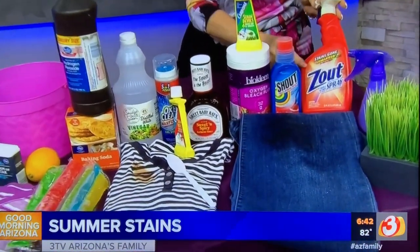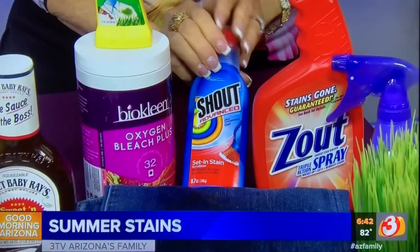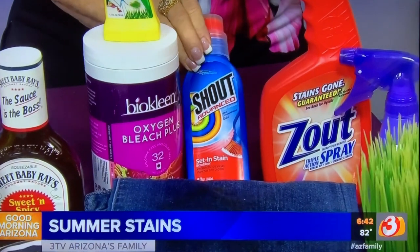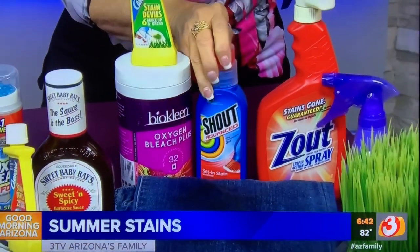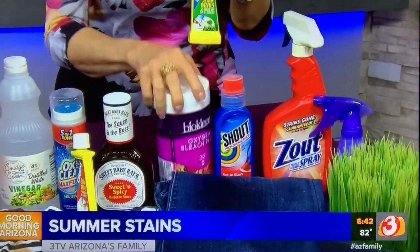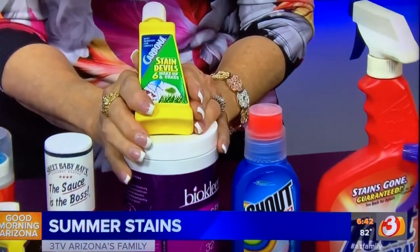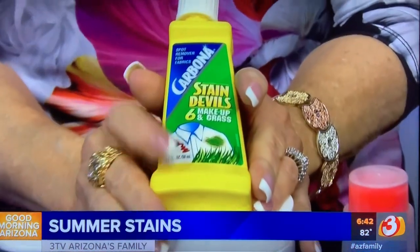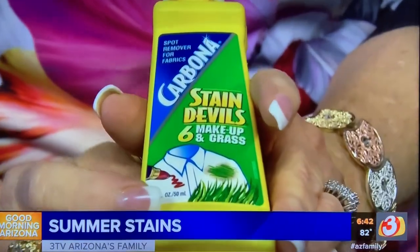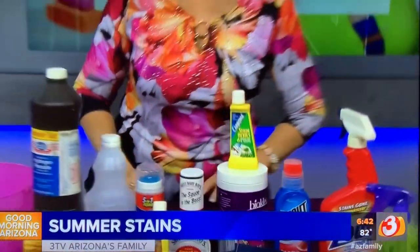If you still have a stain, go to an enzyme-filled spotter. Two of those are something like Zout or I also like this Shout Advanced one — it does a great job. Work it in, let it sit, launder as usual, and do not dry it until you're sure the stain is gone. You can also use an all-fabric bleach — remember, no chlorine — or a product called Carbona Stain Devils. Number six is for grass and it does a great job.